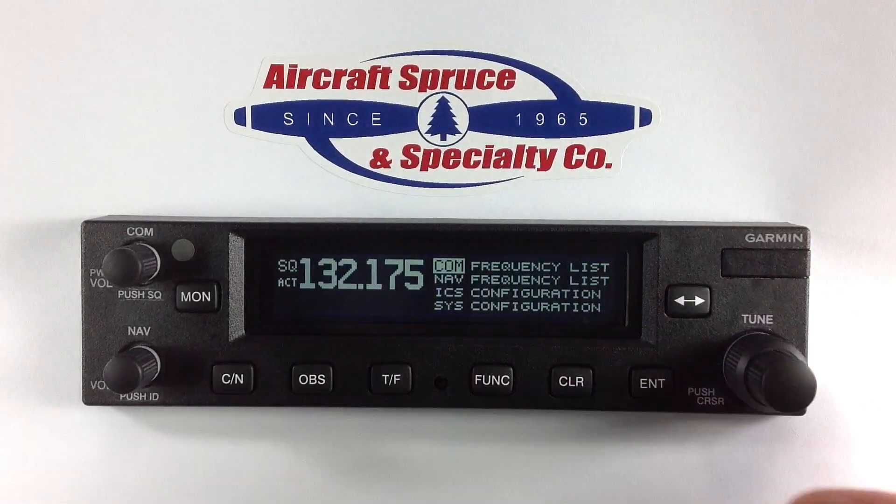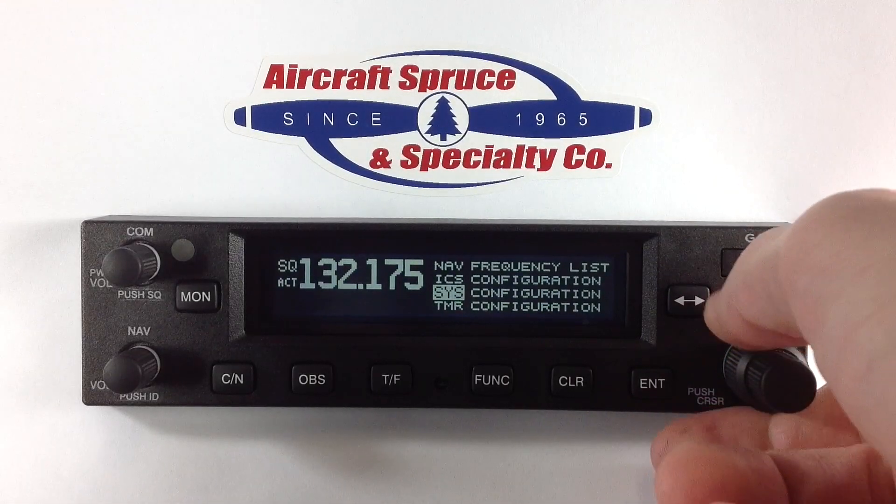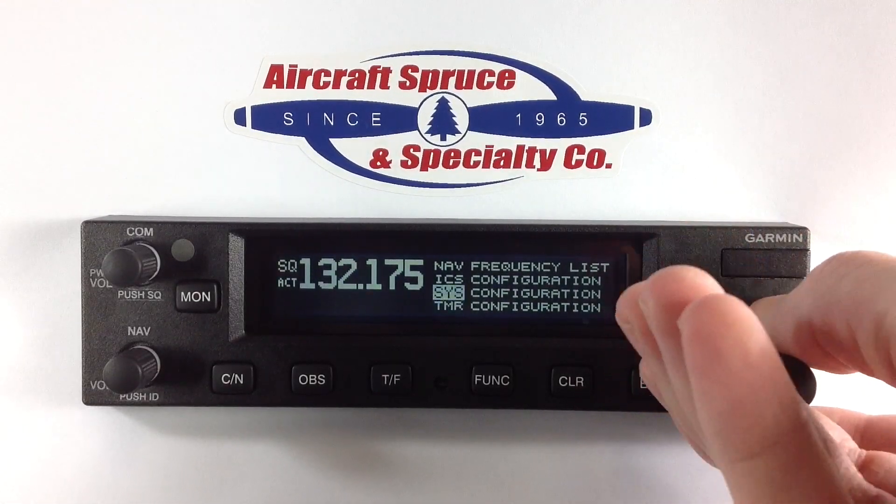Both units have the function button which adds new features allowing you to view COM and NAV frequency lists, and adjust intercom, system, and timer configurations.